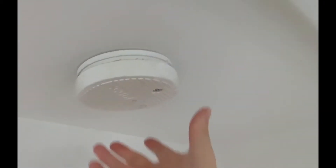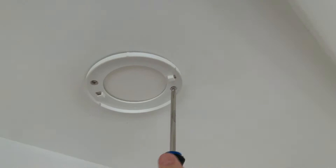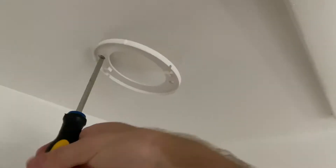First off, you're going to want to go ahead and twist your existing smoke alarm and pull it down from the bracket. Then go ahead and get a screwdriver and unscrew the set screws that are mounting the existing bracket to your ceiling.